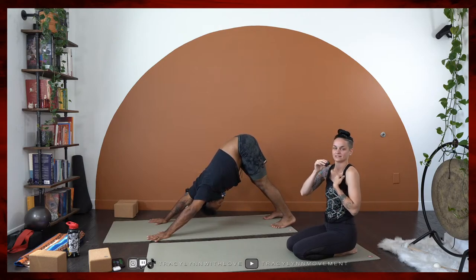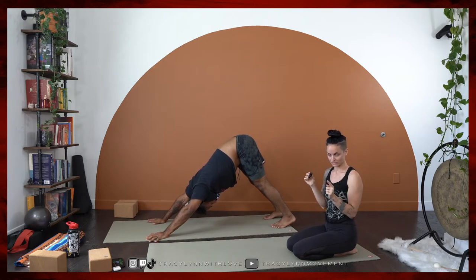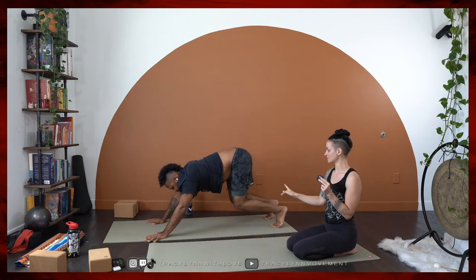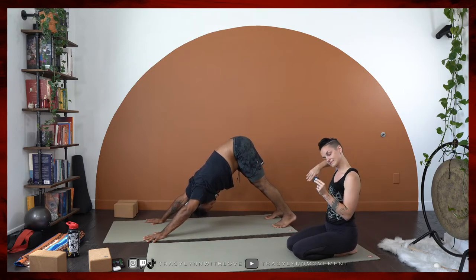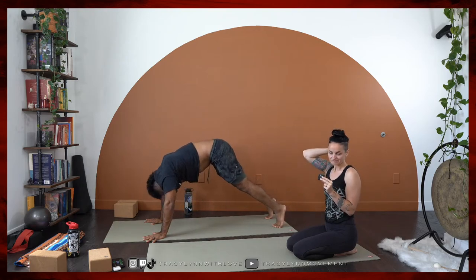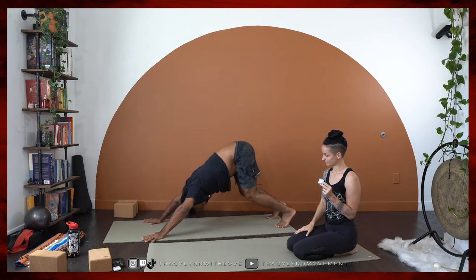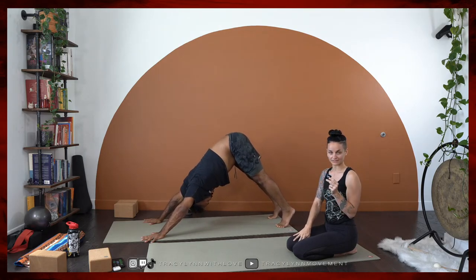Nice job, you guys. After settling into stillness, here's what we're going to do. I want you to use your next inhale to come forwards into a high plank and with your exhale, make your way back into downward facing dog any way that you like. You can bend the knees and slide back, or you can just lift the hips back, kind of angling your way back. So I want you to do a total of five rounds of this. Kamara's on round number two right now.